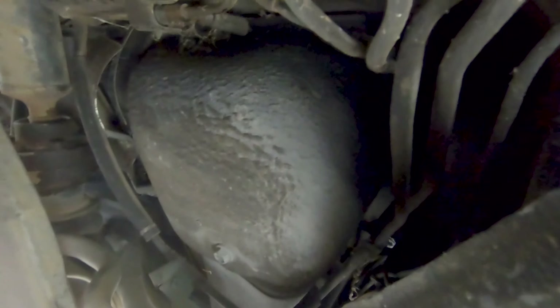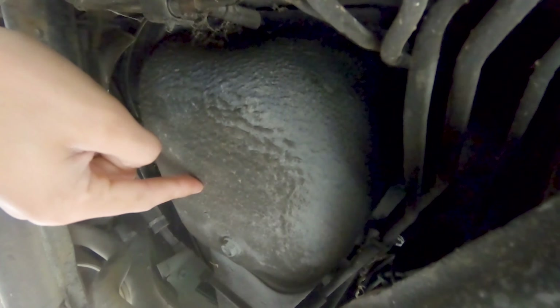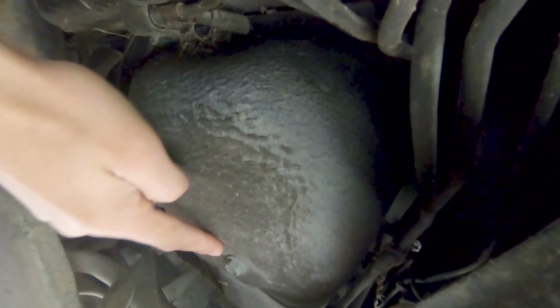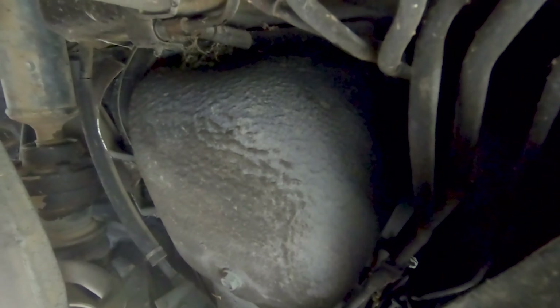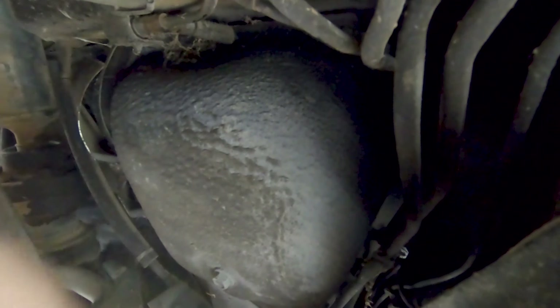Here we are under the car. It appears this is the gas tank — there's this side here and then on the other side there's a similar one. That whole thing is the gas tank. I'm hoping that's the drain — it has one on this side and one on that side. I'm going to go ahead and attempt to drain them.